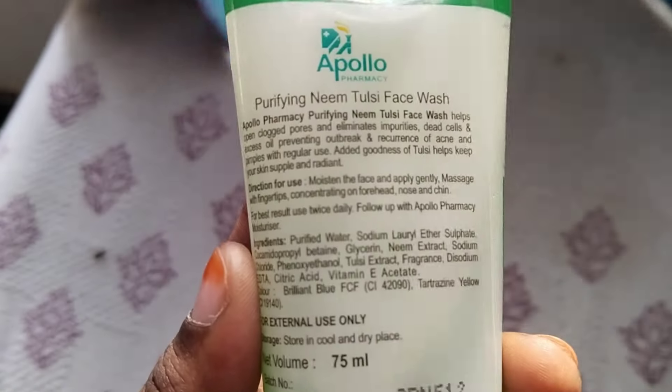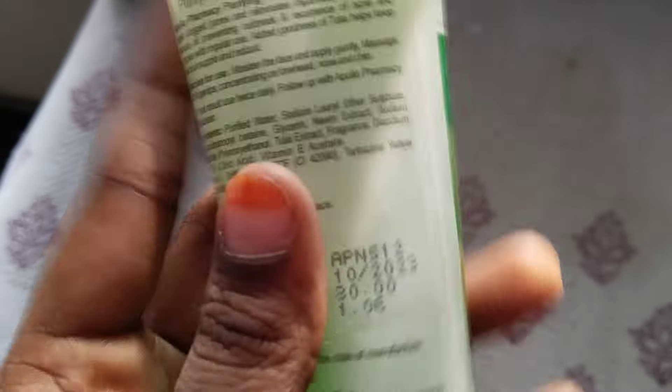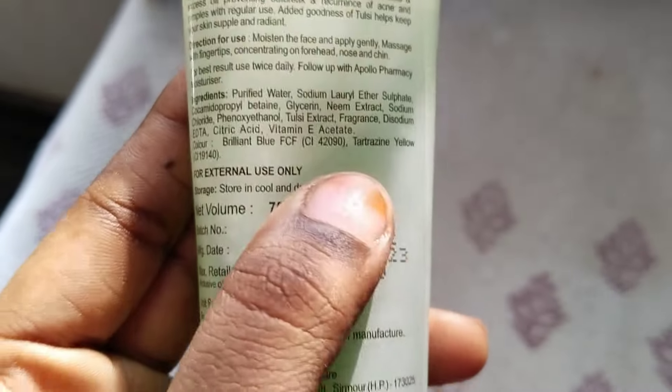It has 5 out of 5. Let's see the ingredients. The ingredients are harmful to check. You can see the ingredients — you can check the glycerin. You can check the Neem extract. But if you have to check it out, look at the fragrance and the color.